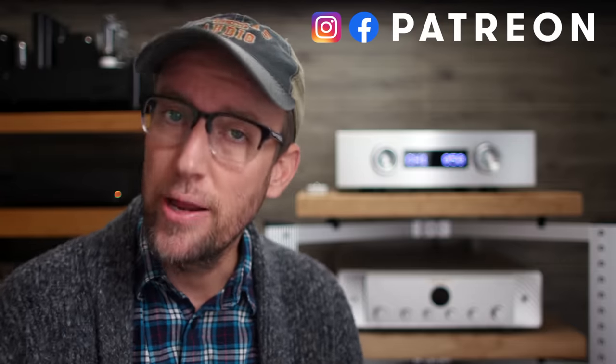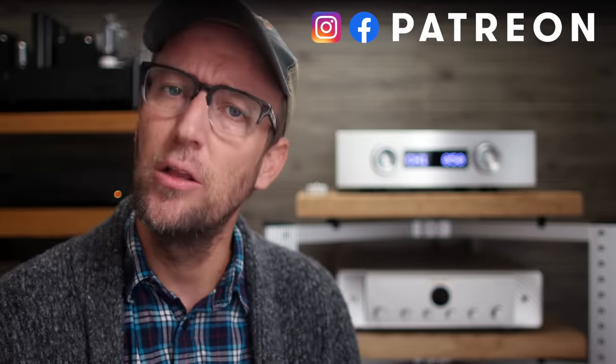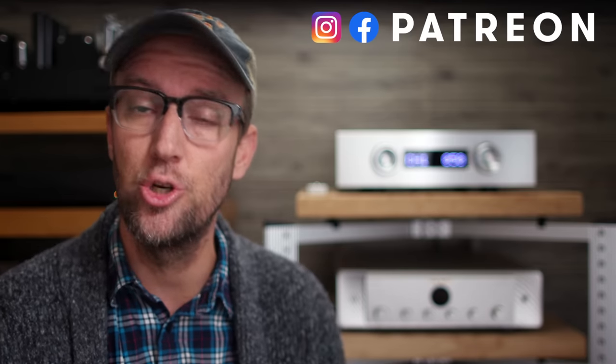Welcome back to New Record Day, my name is Ron. If you are into two-channel audio, consider yourself an audiophile or music enthusiast, welcome home. Make sure you hit the subscribe button and bell notification so you know when the next video drops. Today, New Record Day takes a look at one heck of an integrated amplifier from Kinky Studio. I wonder what the boardroom meeting was like when they decided on that name. Buckle up folks, let's take this EX-M1 Plus for a spin and see what it's all about.